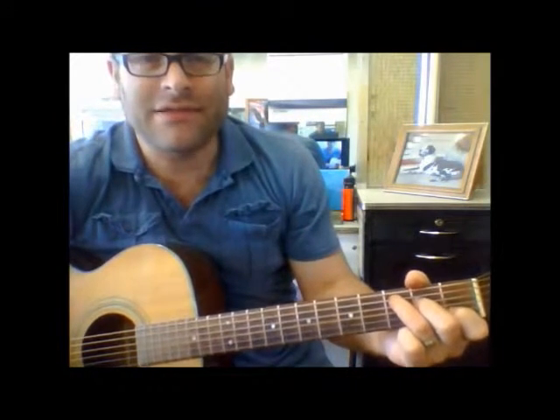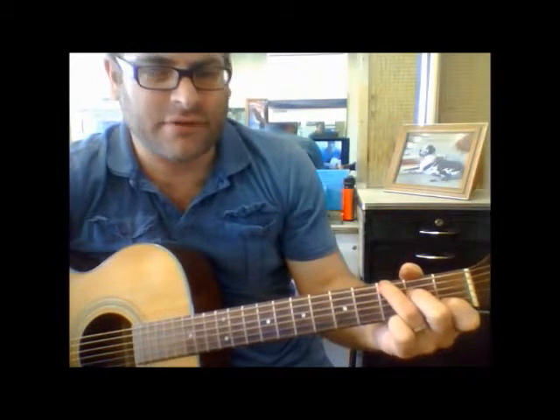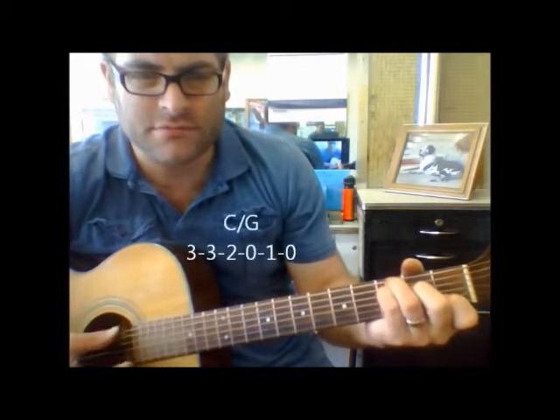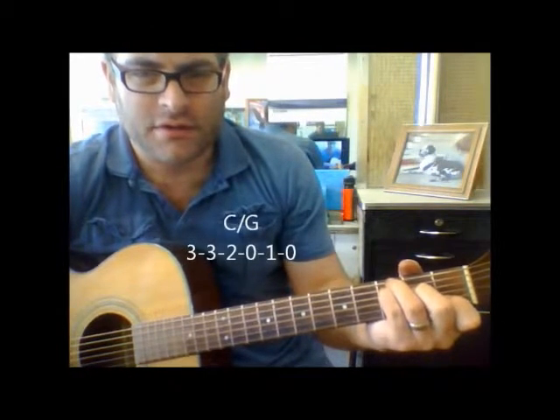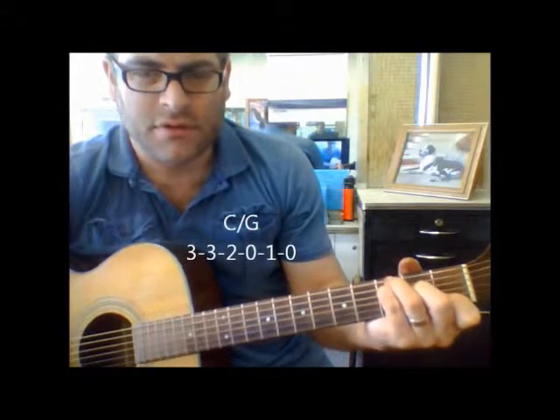If you're going to play a C/G, G is going to be your bass note. So what we're going to do is move this third finger, your ring finger, over to the third fret of the sixth string, and just place your pinky down where your third finger was. And that's your C/G. Now your G is the bass note.